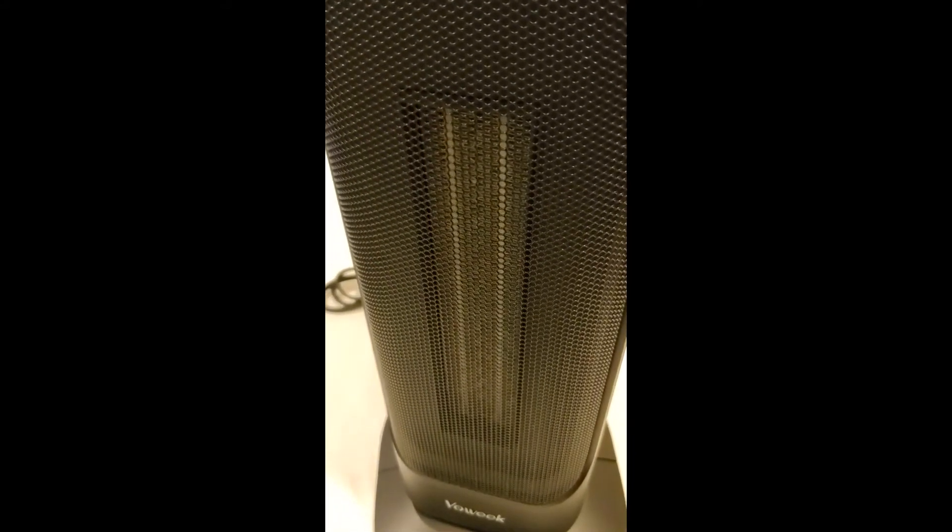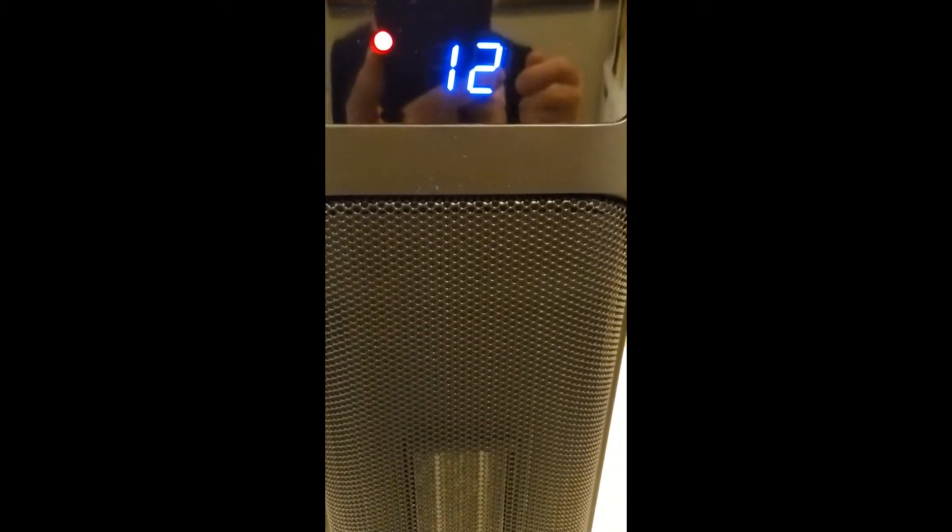It does what I want it to do, so it gets five stars. By the way, you can run this up to about almost 90 degrees, but trust me, it's putting out plenty of heat right here at 70-something degrees.